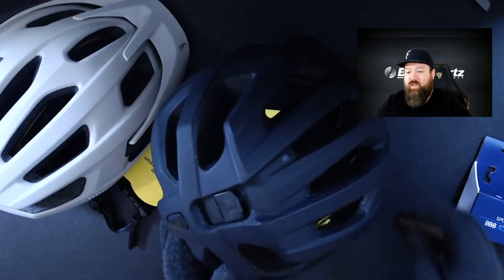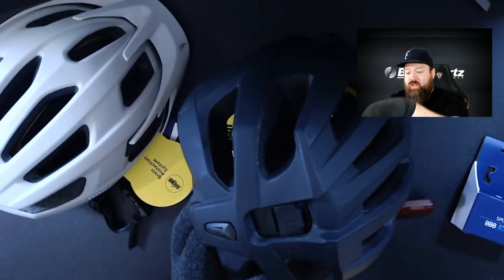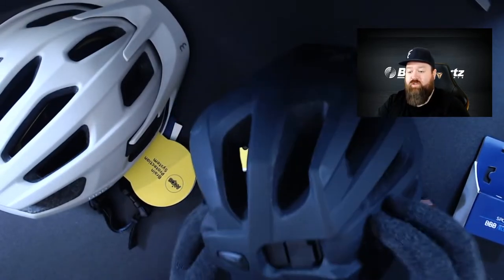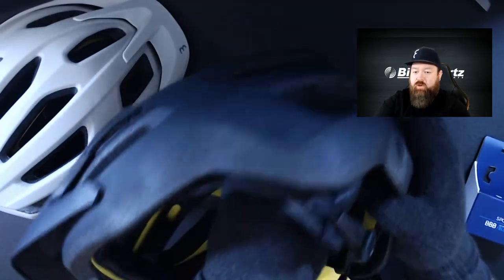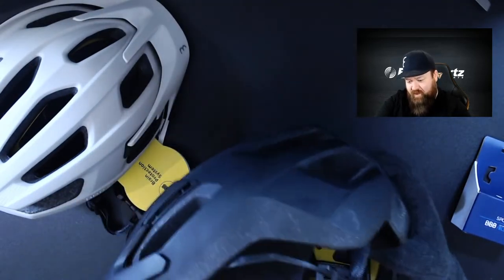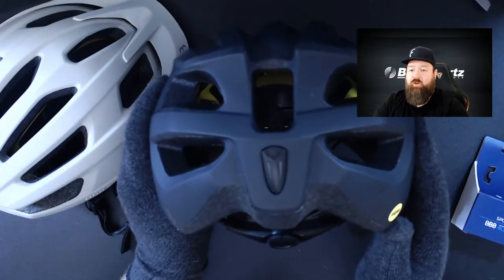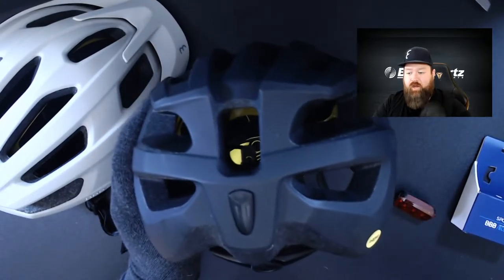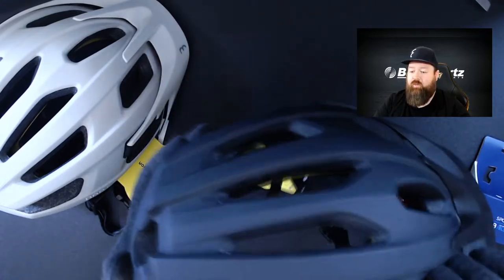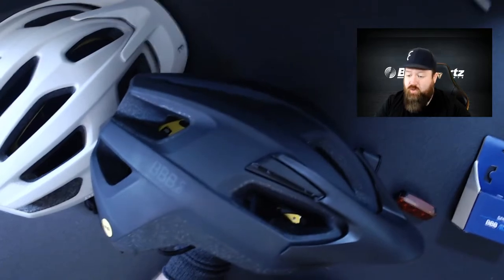One final feature: this piece is a rubber insert which can actually be pressed through and removed from the inside of the helmet. Just press it through from the back and it pops out easily. Now you've got increased ventilation through the helmet. So if you don't wish to use the light bracket, you can remove it and get a little extra ventilation through the lid.